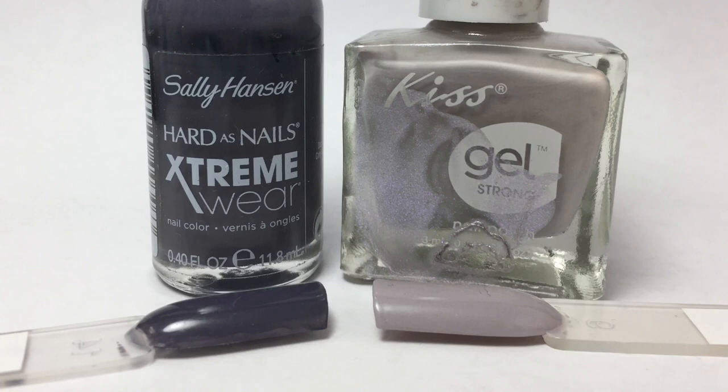Here we are with a closer look at the colors. First up is Sally Hansen Extreme Retro Grade, and this is a deep gray color. And then we have Kiss Gel Eye Contact, and this is a really light gray.